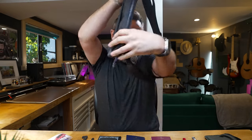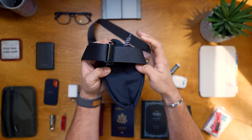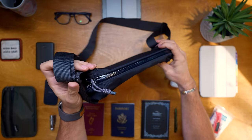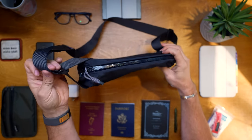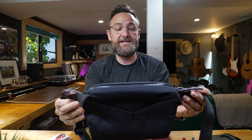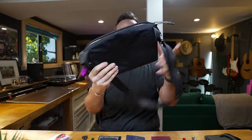Another thing I like about the straps is a cool mechanism: when you have more things in the bag it extends out, but when it's less full, the way the straps attach actually pulls the bag flatter, keeping it tight to your chest. It also has the ability to expand out thanks to the thoughtful strap system.